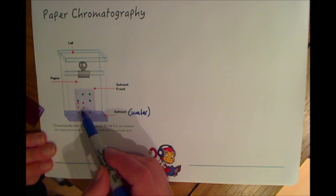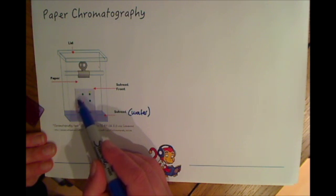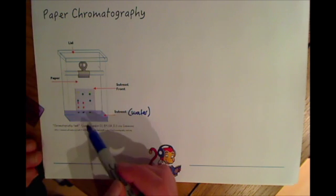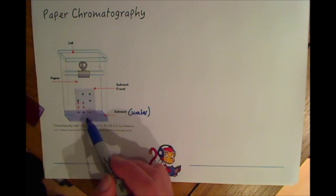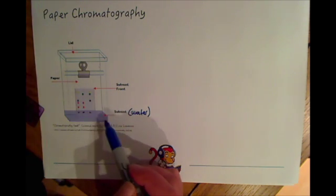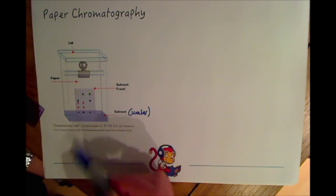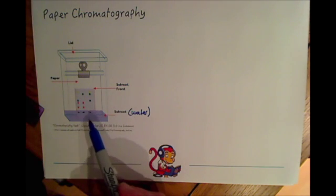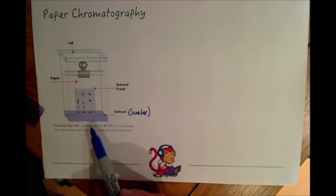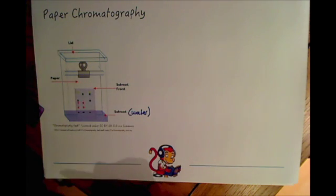Then the different compounds will travel different distances up the paper. You can see here that you've got an orangey colour, then a pinky colour, then a blue colour, a green colour, and finally at the top there's a yellow colour. So all the colours separate out - whereas you started off with one substance at the bottom, the compounds separate out because they dissolve in the solvent and travel different distances up the paper. In paper chromatography it's a solvent or water which carries the substance up the paper.